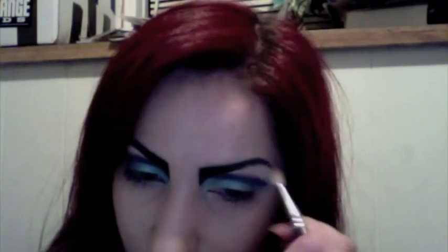For the highlight color, I'm using Gesso from MAC — it's a matte white — and I'm going to apply that with the MAC 217. Underneath the lash line, I'm applying a shade stick in silver blue. It's pretty old.